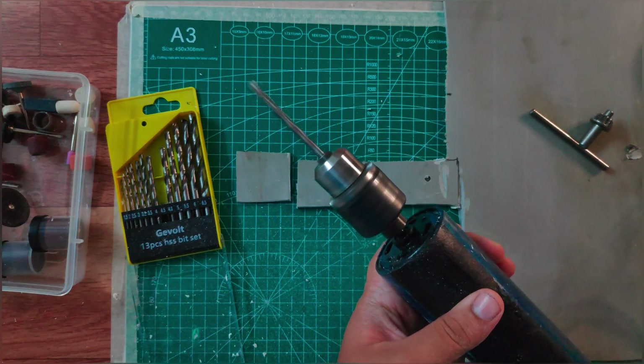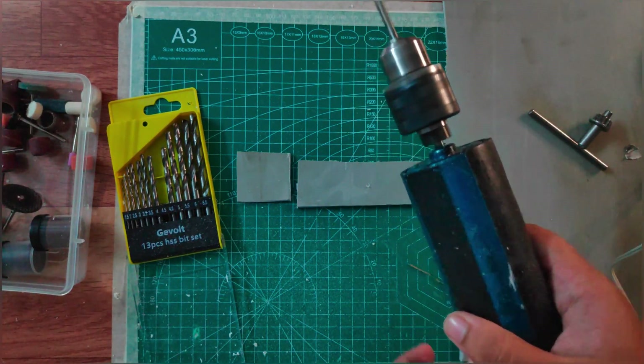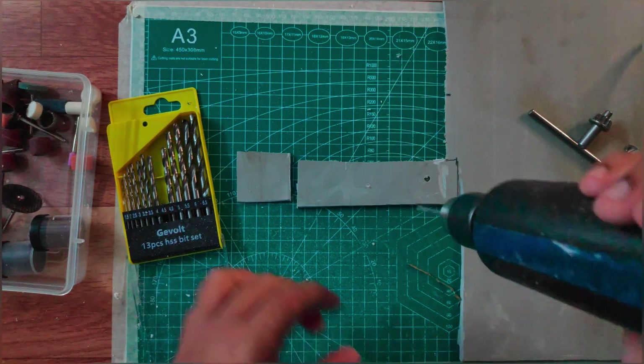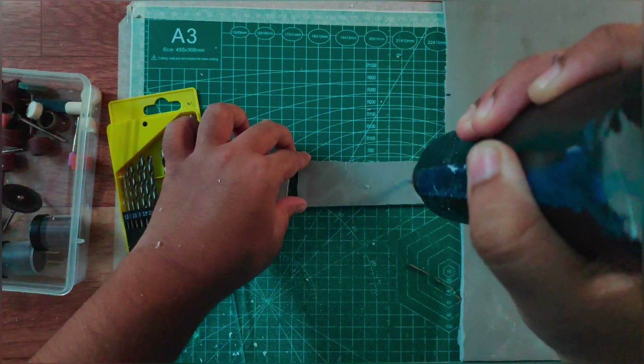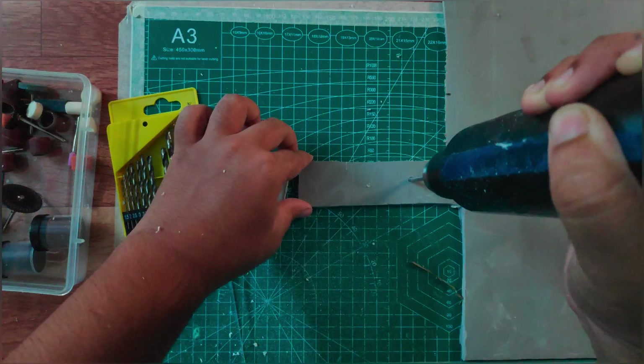It is working. It will give a little bit of vibration, but it is working very well.